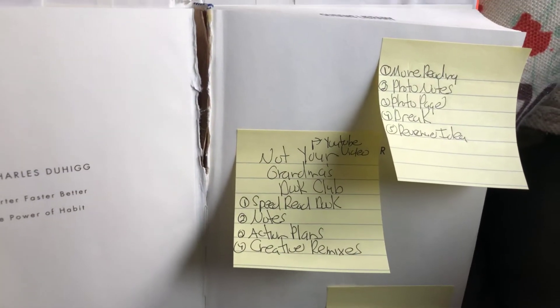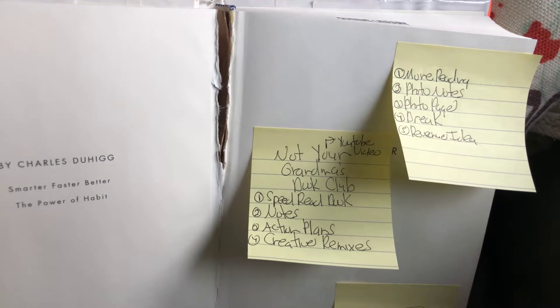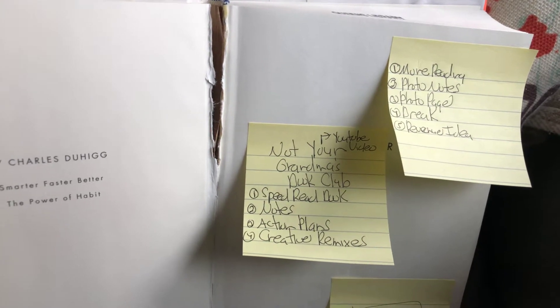Hey, this is Justin. This is take two on the video. I've just been reading Smarter, Faster, Better — a Charles Duhigg book I got out of the library — and was thinking about creating Not Your Grandma's Book Club.